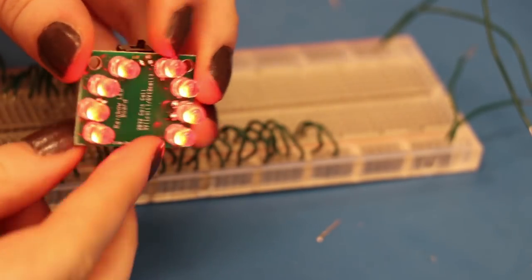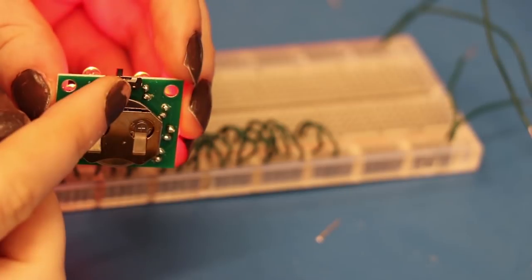One of my friends saw my old pair and offered to make me a board. Now the board isn't anything special — it's just a bunch of LEDs on one side and a switch and a battery on the other.